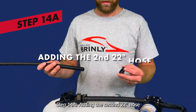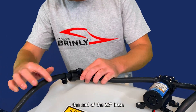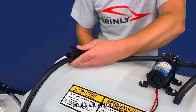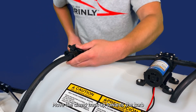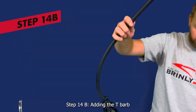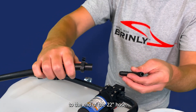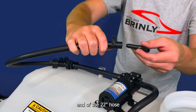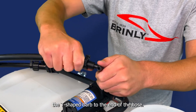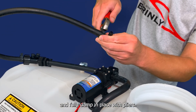Step 14A: adding the second 22-inch hose. Slide a clamp over the end of the 22-inch hose and place one end of the hose on the end of the barb. Move the clamp back up towards the barb and fully clamp in place with pliers. Step 14B: adding the T-barb to the end of the 22-inch hose. Add a clamp to the other end of the 22-inch hose, insert the T-shaped barb into the end of the hose, slide the clamp up towards the barb, and fully clamp in place with pliers.